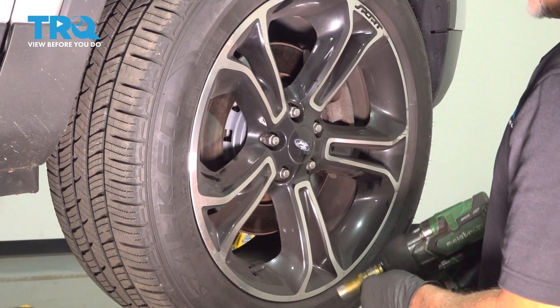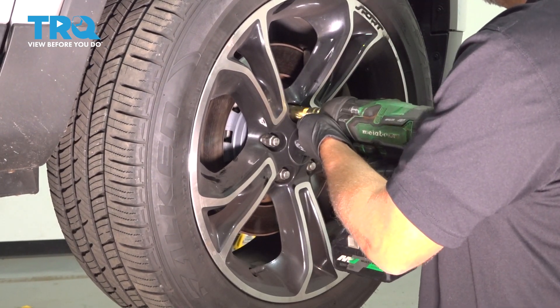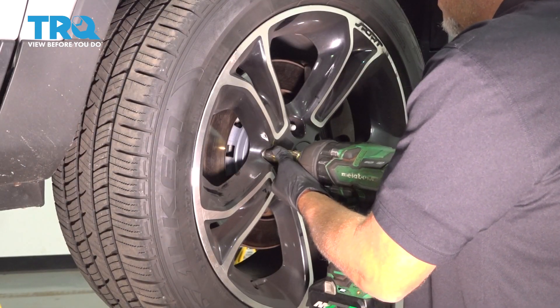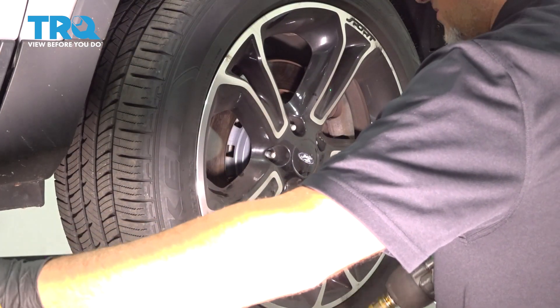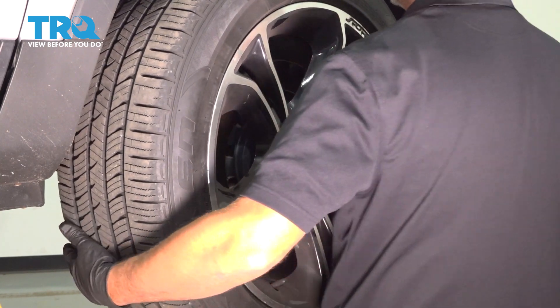I'm gonna remove the wheel. Use a 19-millimeter socket, take the lug nuts off, and remove the wheel.